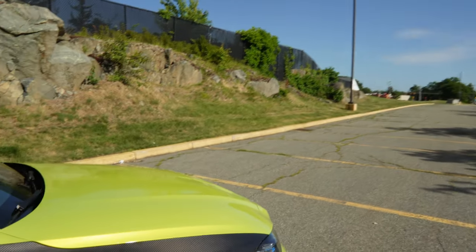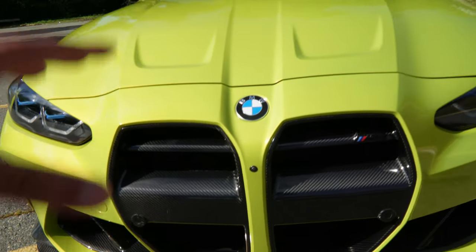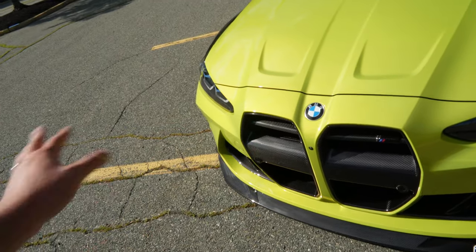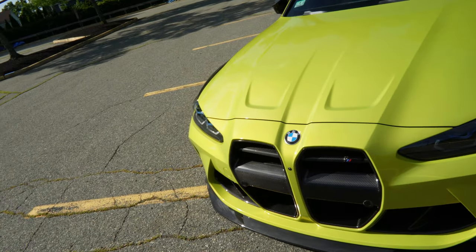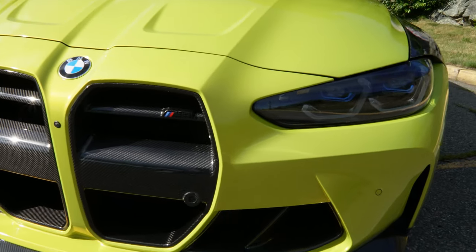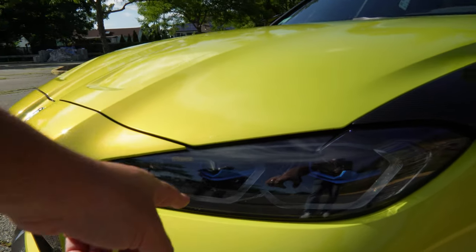Over here we got the Vorsteiner grille. I know a lot of traditional BMW guys aren't a fan of this grille, but let me tell you — when you see this in person, and especially when you see it in carbon fiber, game over. You can't hate on it, there's nothing ugly about it at all. This thing looks phenomenal, really good quality. It just adds that finesse, ties everything together. And over here you also got the shadowline headlights with the laser as well — love that little blue touch.